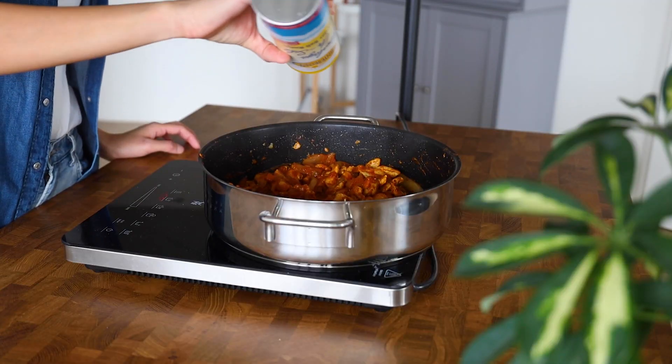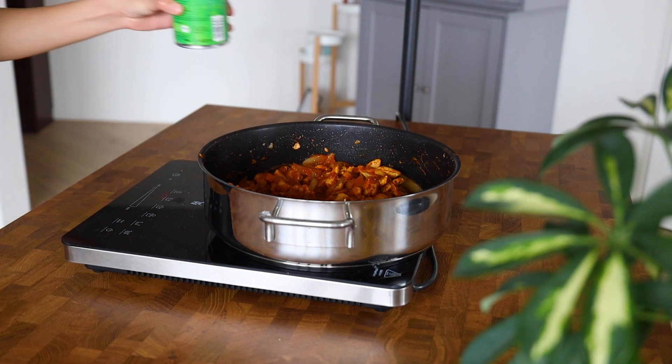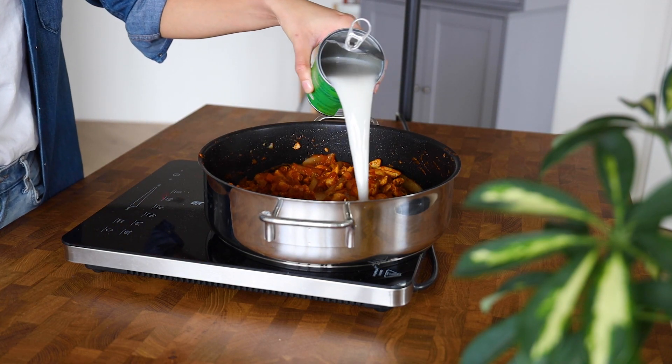We're going to add half to one teaspoon of salt, then add 500 ml of full-fat coconut milk.